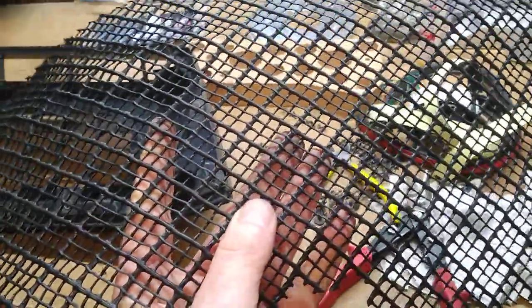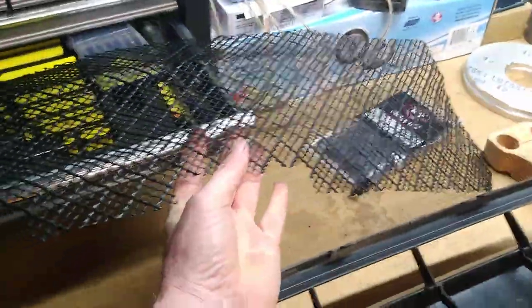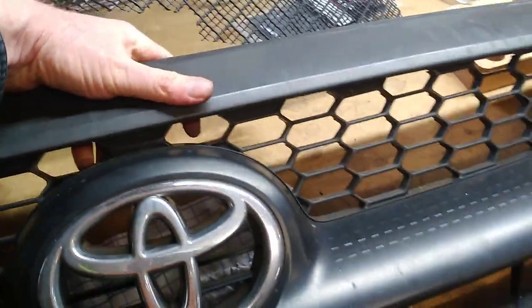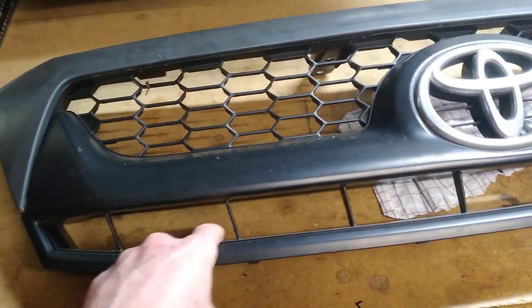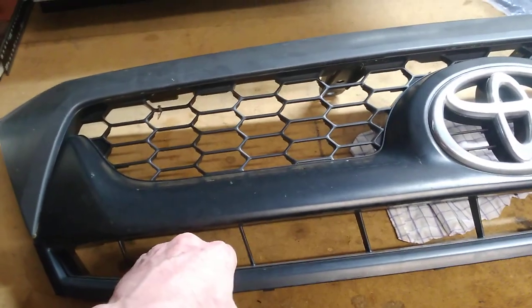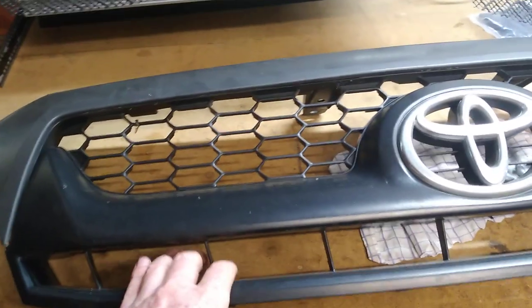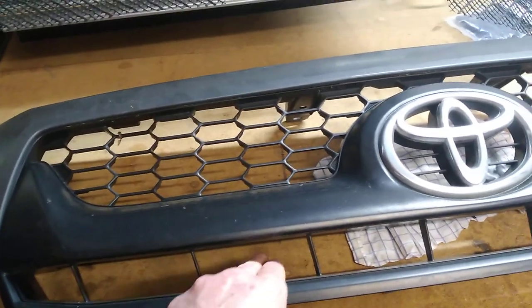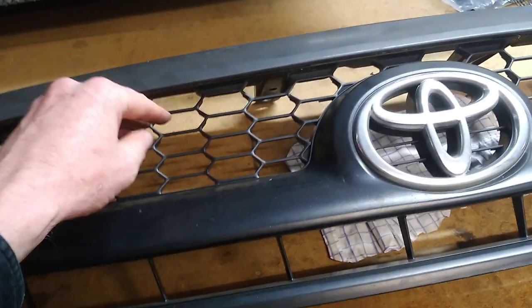Little rocks get thrown up on the tarmac from cars going the other way or in front of you, and if they go through and hit your radiator you start getting all those little dents. Look at the size of these holes on the standard Hilux grill off my N70 — that's just straight through to the radiator or your air conditioning condenser. They're massive holes.